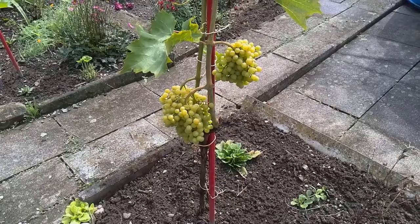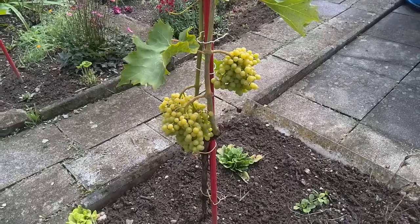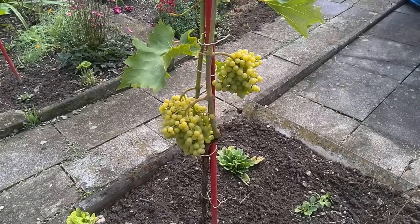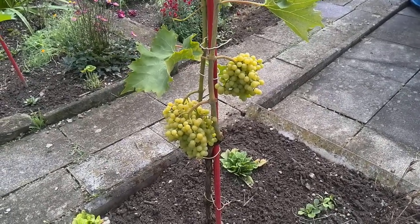During spring and summer I nurse the vine by giving it water and cutting down leaves and branches to make sure that air and light get through, and thereby help dry the plant after it has rained.